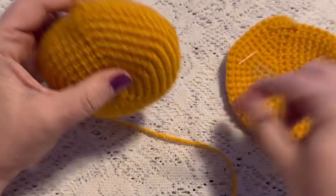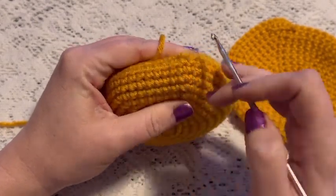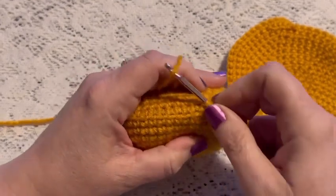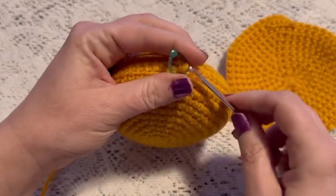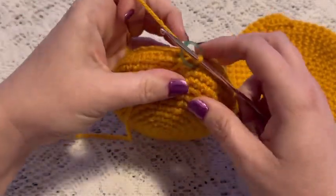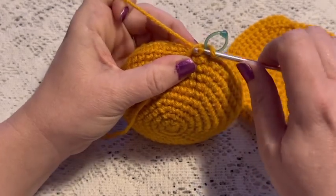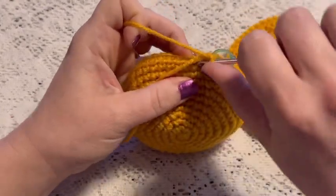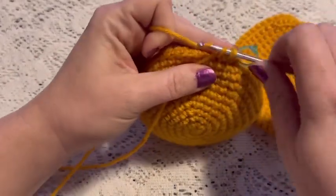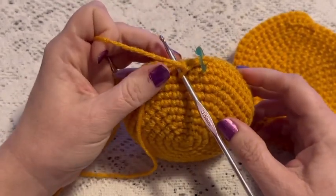Once you have the front and back parts of the purse made we're going to join them together. These loops that were left behind unworked on the front — we're going to attach our yarn to one of those loops, place the stitch marker, and do one single crochet in each of those unused loops. This will be round one of joining the front and the back, and once you've gone all the way around you should still have 54 stitches.